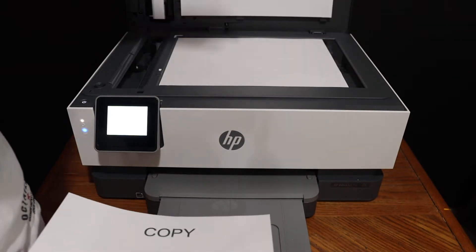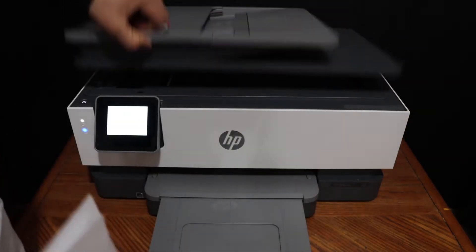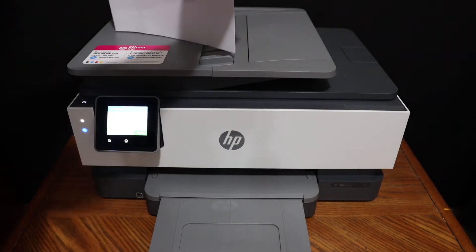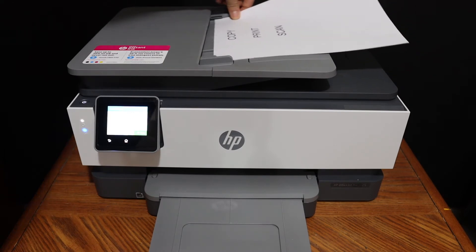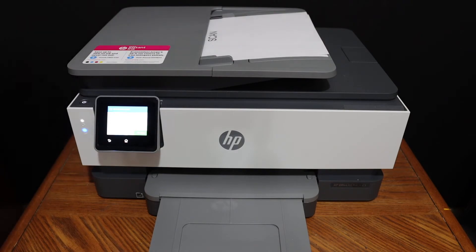Next, I'm going to show you how to do wireless printing and scanning — let's start with the scanning. Make sure your printer is connected with the device. To do multiple scanning, we can place the pages facing upwards on the top feeder tray. I have an iPhone here.